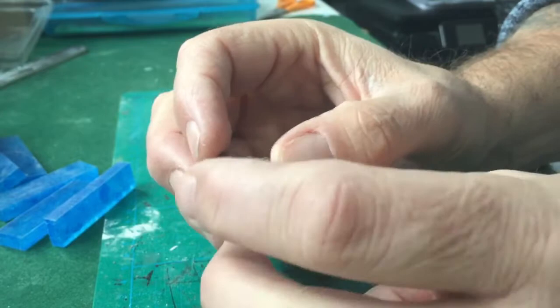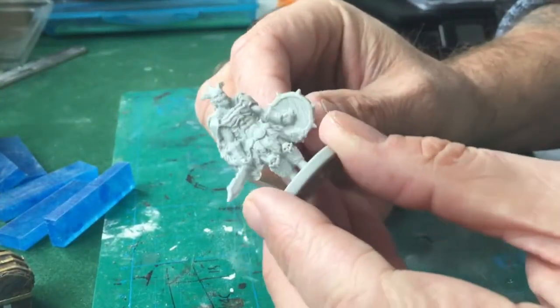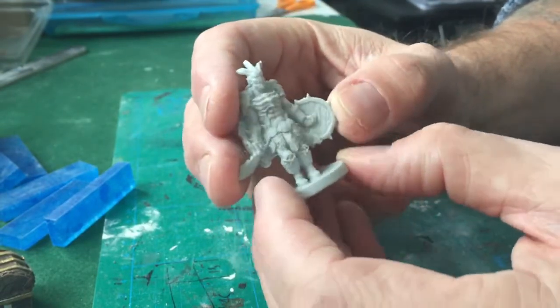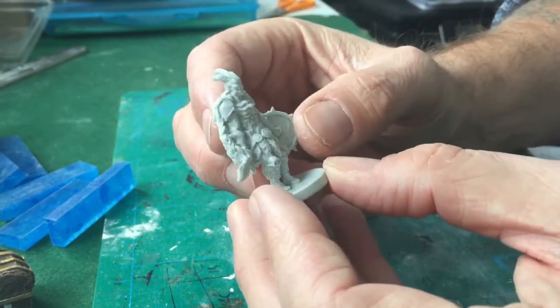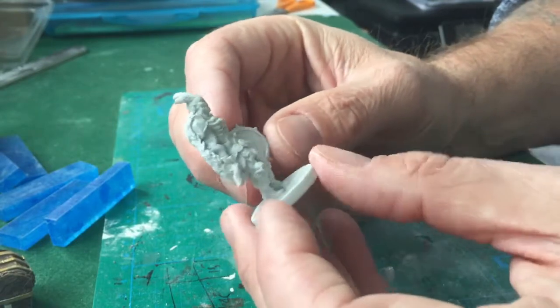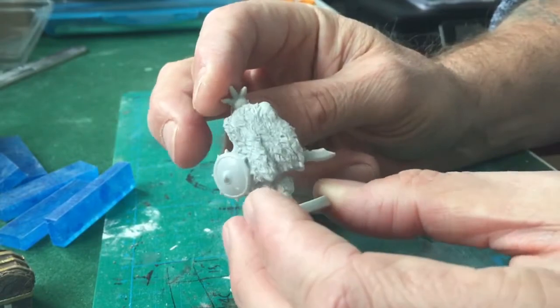We've also got a little surprise at the end. This is the Brute from Gloomhaven — I contacted Isaac and Price and I wanted to make a clear version of this to use when the Brute goes invisible. I wanted to make a clear version of all of them but we started with the Brute as it looked like possibly the easiest one to cast.